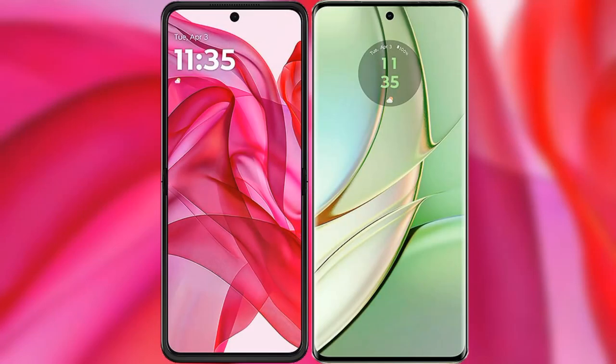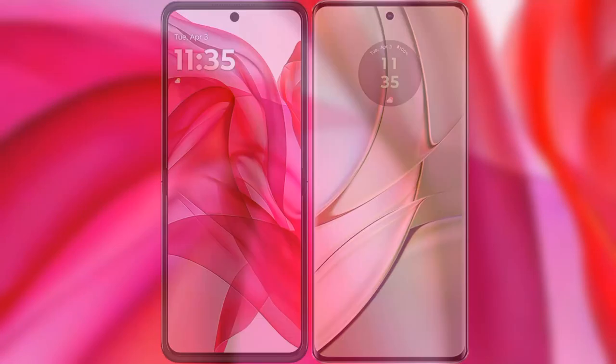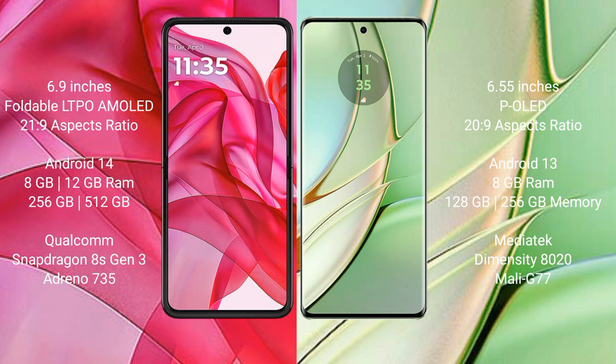I will compare the new Motorola Razr 50 Ultra with the Motorola H40. The Motorola Razr 50 Ultra comes with a 6.9-inch foldable LTPO AMOLED display and a 21:9 aspect ratio. The Motorola H40 features a 6.55-inch POLED display with a 22:9 aspect ratio.